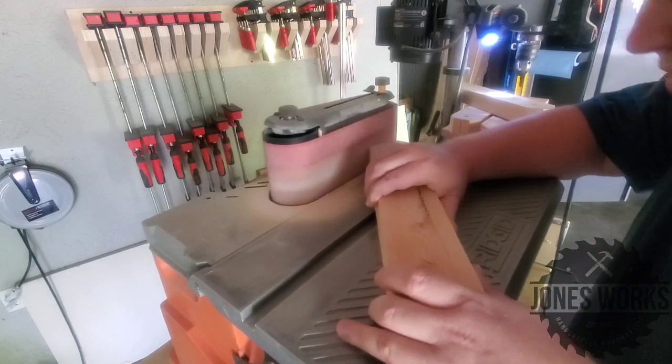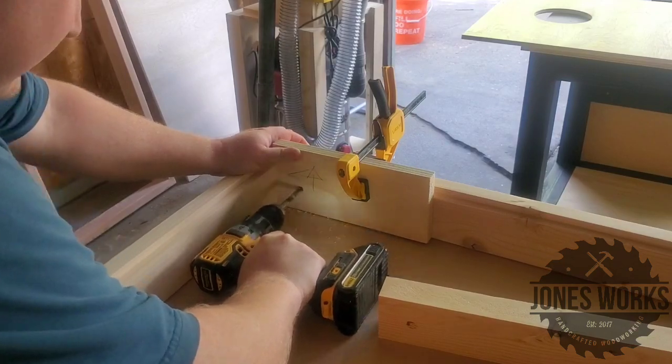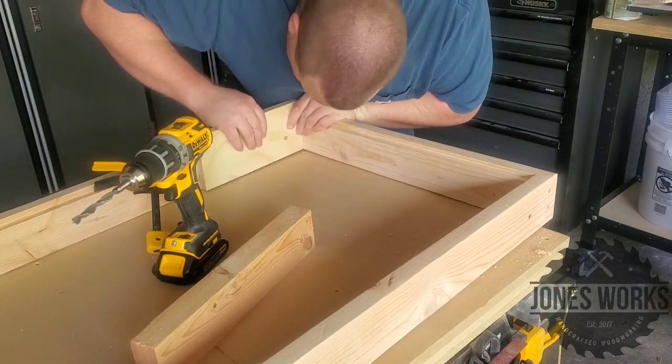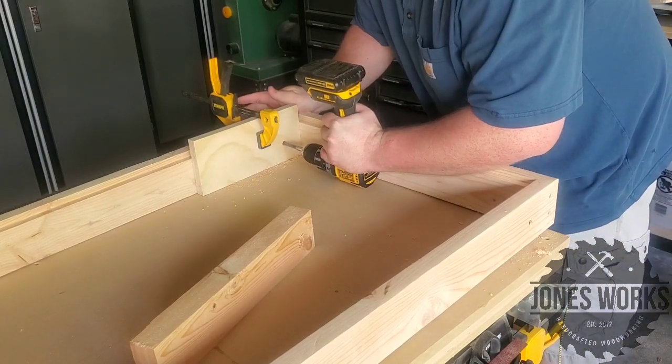You could easily just use a palm sander though. Next I made a quick template so I could drill the holes for the legs in the same spot on either side — I just moved it straight over so the hole was in the exact same spot.